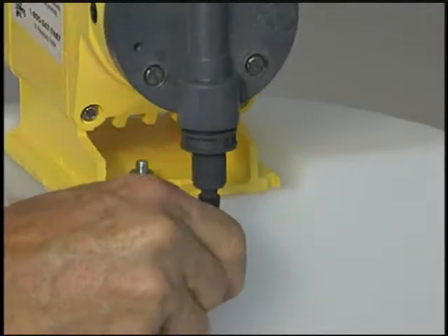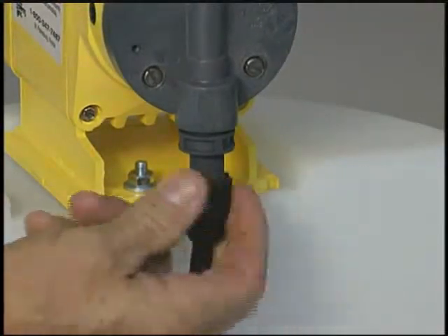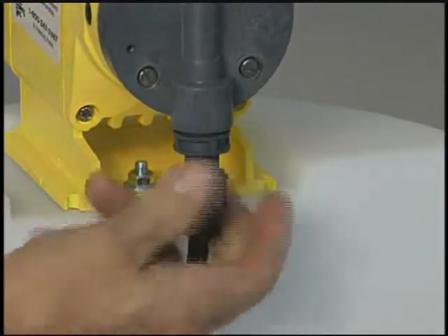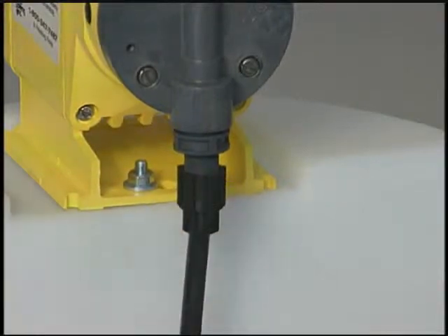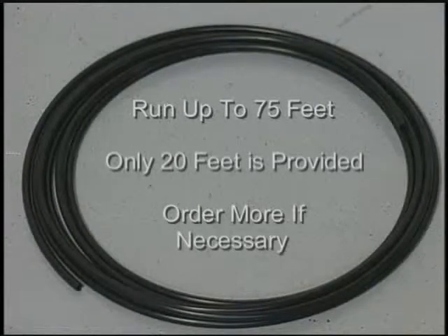Next, run the black poly tubing that comes with the pump kit through the hole and attach it to the pump. The tube is secured to the nipple on the suction valve with an O-ring and compression nut — this becomes the suction line. The remaining black tubing becomes the discharge line. You can run as much as 75 feet from the discharge side of the pump to the injection point in the irrigation line.